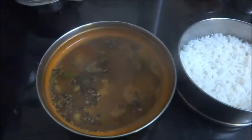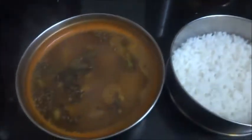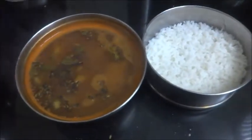Our banana stem rasam is ready here to serve. This we can serve it along with rice, or you can just drink it as an appetizer or like a soup.